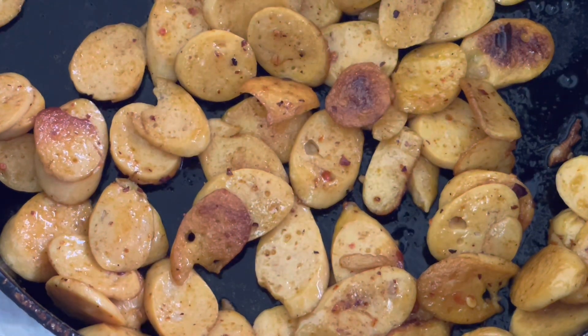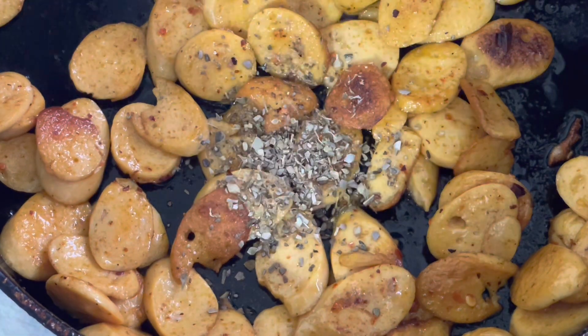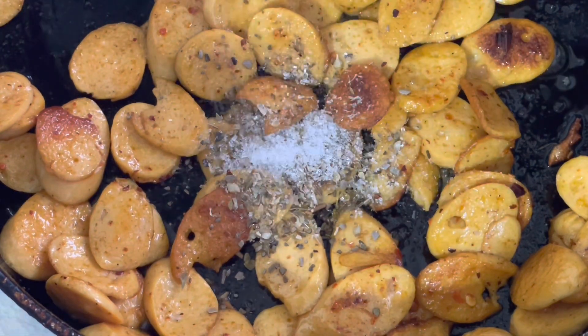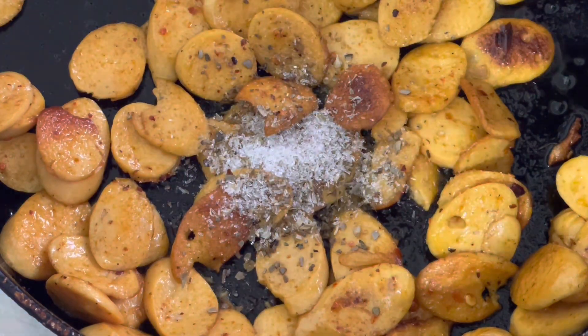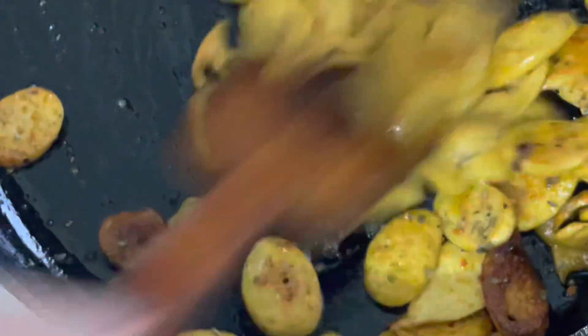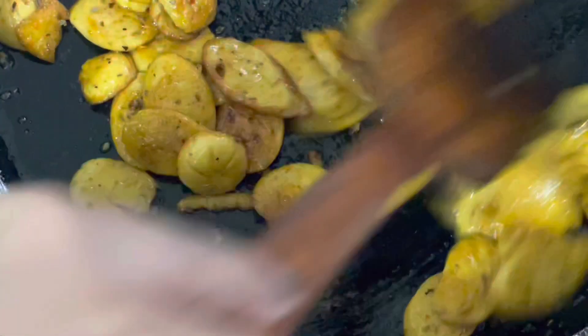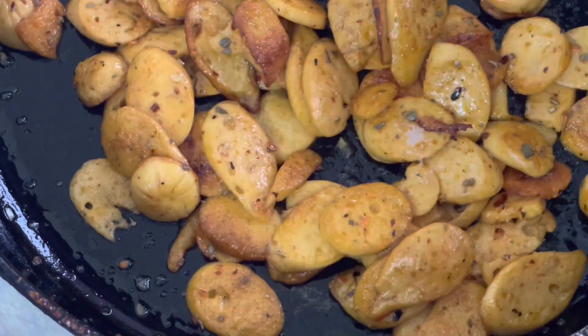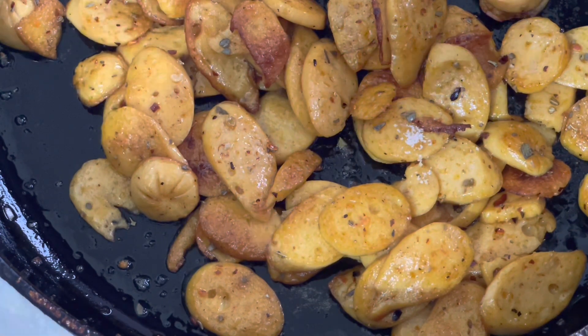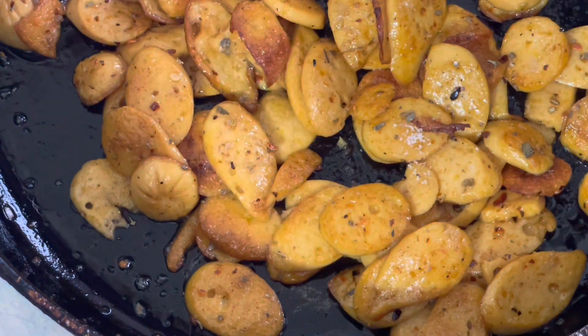The orange juice is here. I like to add the orange juice — there is a little orange juice here. First, motor salt — really the cheap main ingredient sauce.